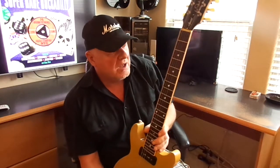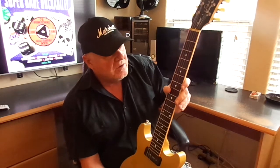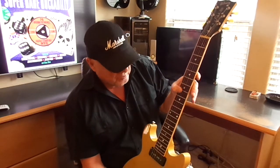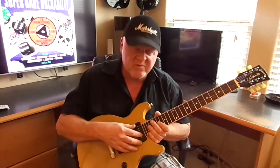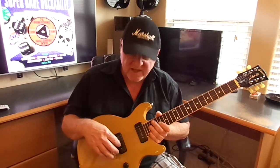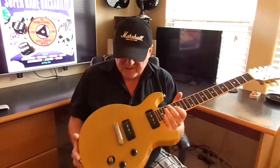We have the wider neck, we have the fretboard, we have Mother of Pearl inlays, and we have the P90s — two P90s that are new with different magnets. They're called the P90ST and the P90SR.